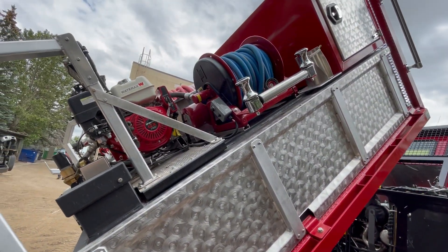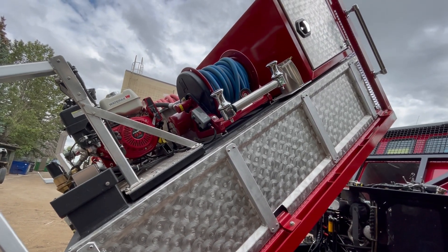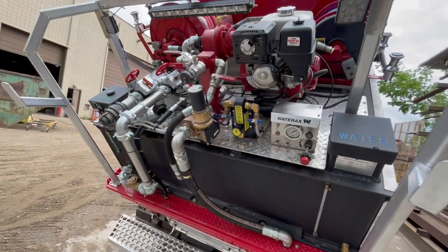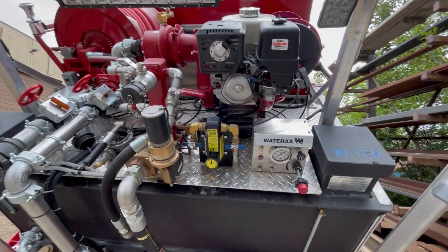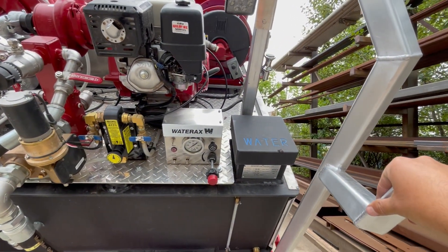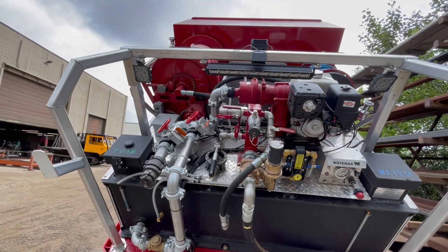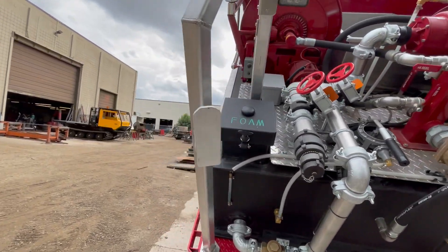Up in front there's 100 feet of three-quarter inch line on an electric booster reel, as well as a drip torch mount. The rear of the unit has a brush guard to protect the pump and everything from brush, with some horns to hang wraps of hose on, a rear scene light, and a backup camera with two work lights mounted on there.